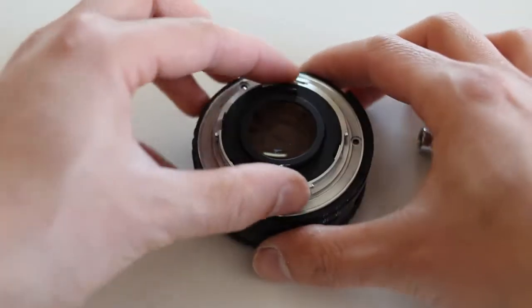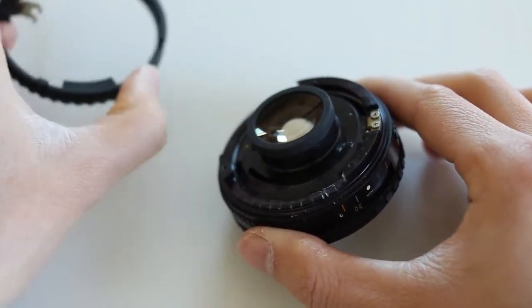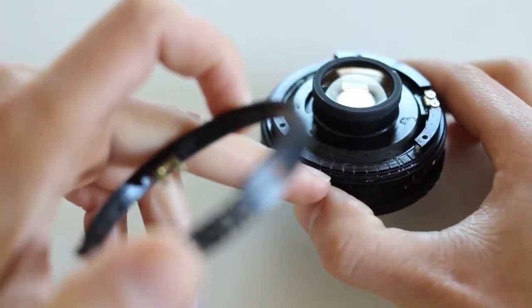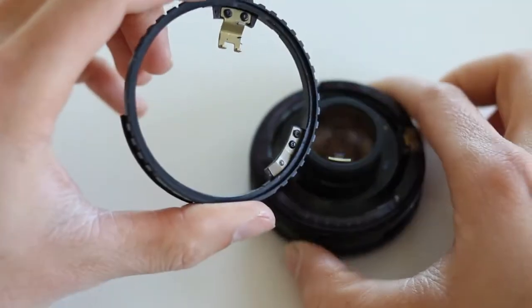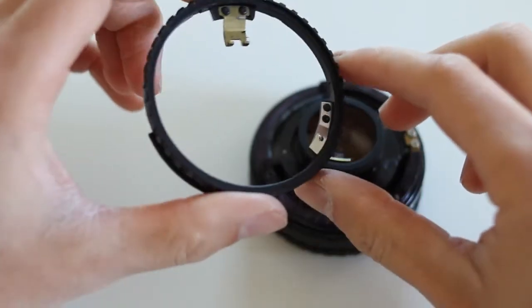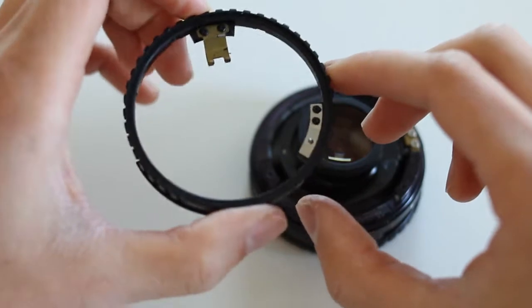With the bayonet removed, you can remove the aperture setting ring. You'll see these little notches here — what those do is capture this little metal strip. That little metal strip and the nipple divot fits into those grooves and creates the hard stops.